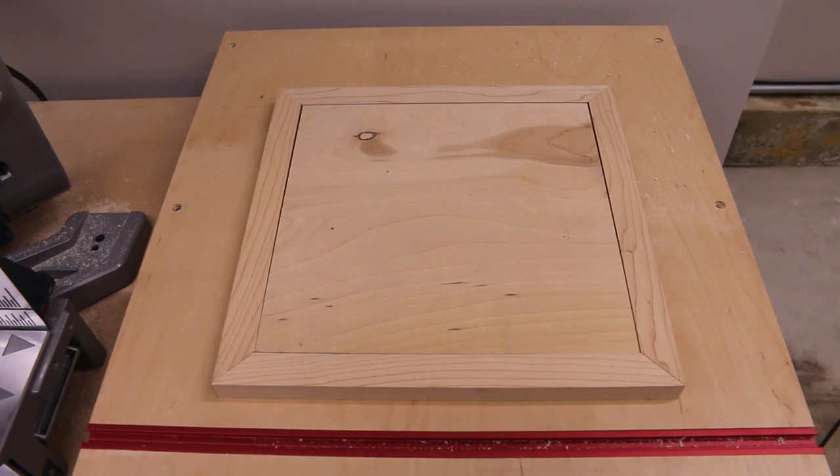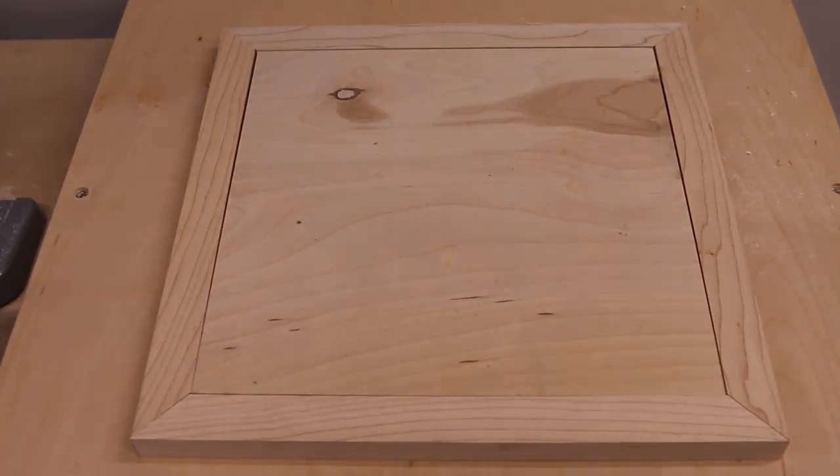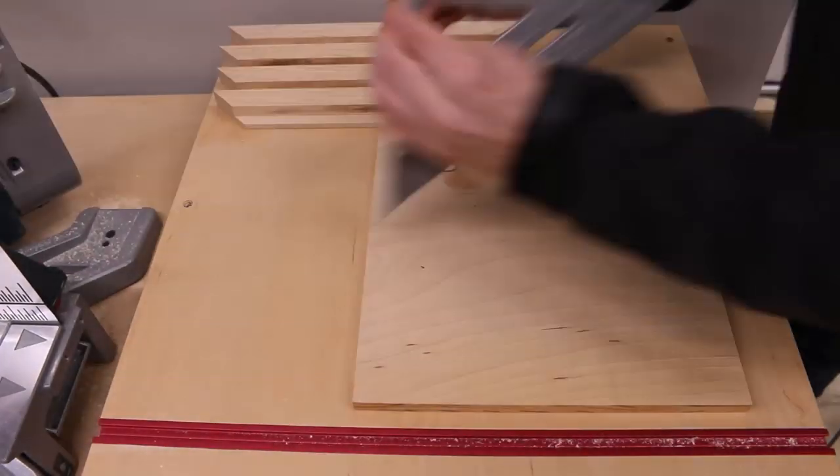In hindsight I should have left a little bit more room for felt thickness. Also in hindsight I should have just bought a felt letter board on Amazon for $30. Link in the description.